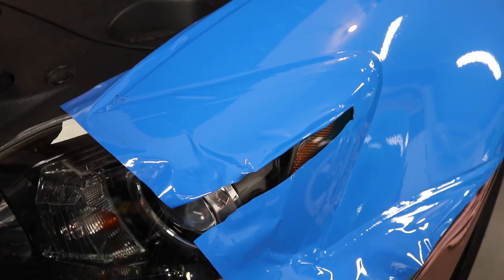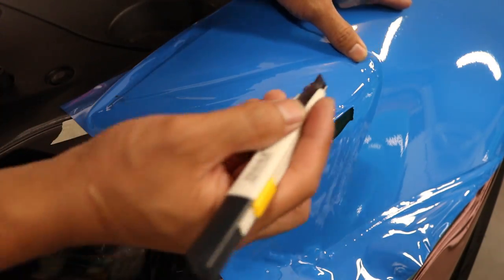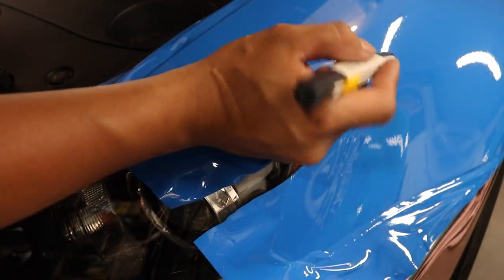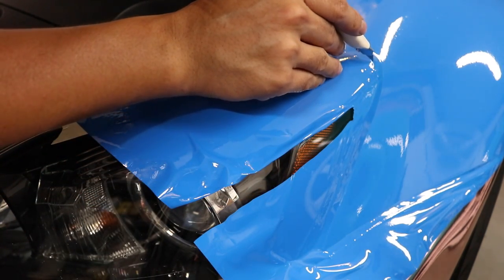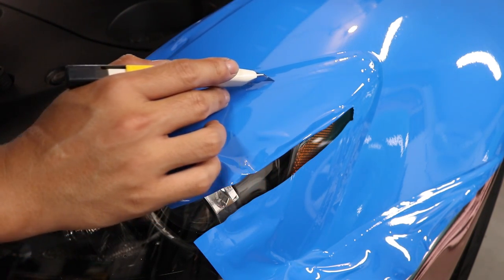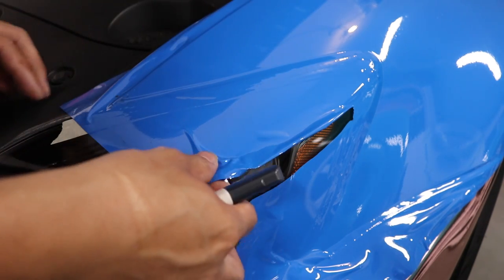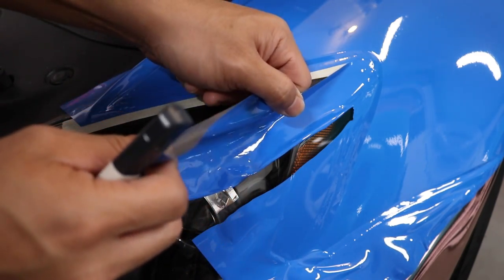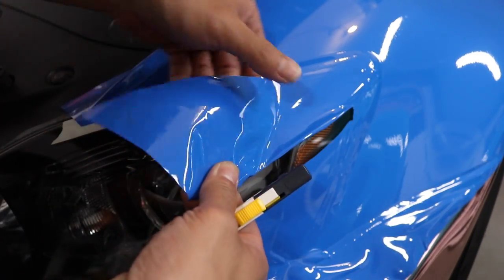On the headlight, the first thing we're going to do is trim a little bit of the excess vinyl off. The easiest way is to just follow your masking tape. I do recommend doubling up on the masking tape, but with a fresh blade — you want to be very careful. I'm going to cut about half an inch away from the edge of where I want to tuck in. I literally just glided that fresh blade on top of that vinyl, on top of that masking tape, and it just cut right through. It's really important to have a fresh blade every single time.